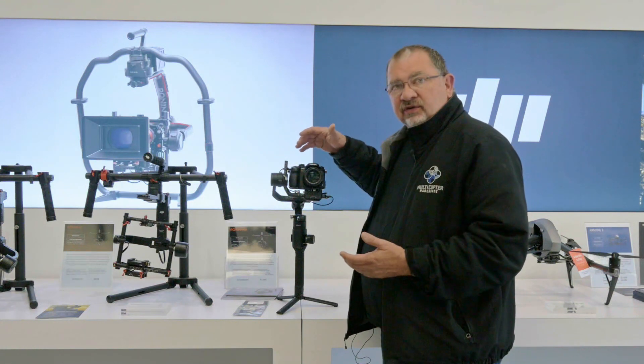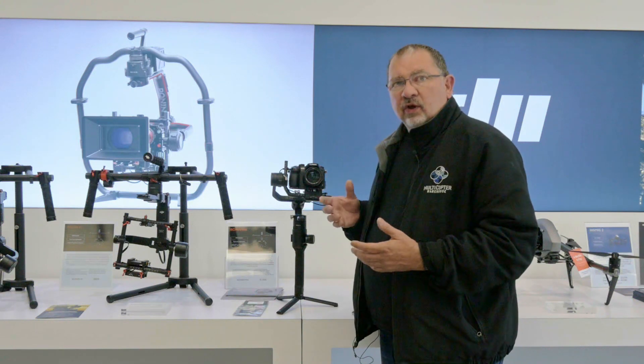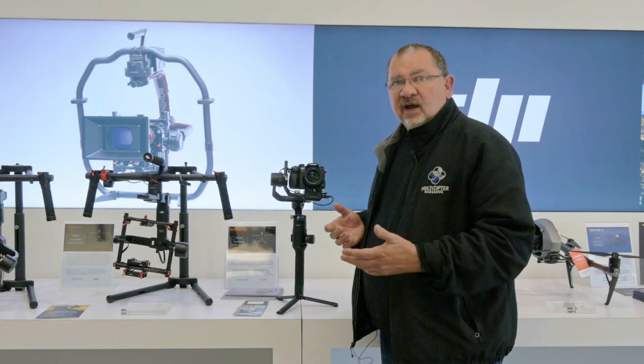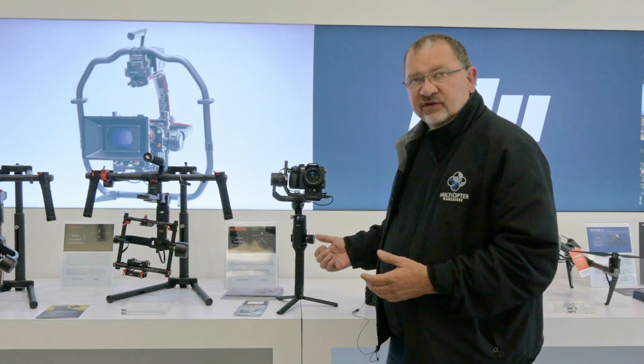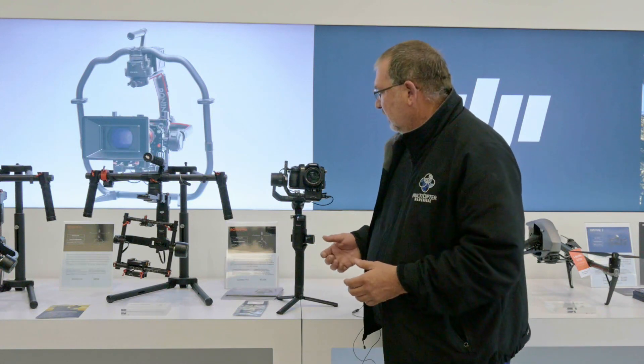So you can start and stop videos and you can take stills. This will work with any of the create functions — capture, time lapse, motion lapse, or the track function — or while you're holding it and pressing the start and stop button on the Ronin-S.